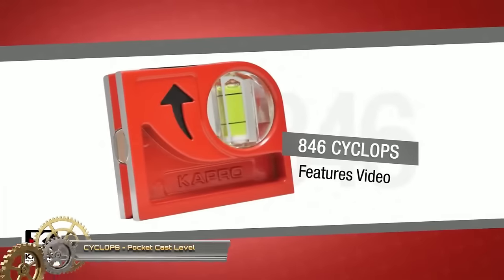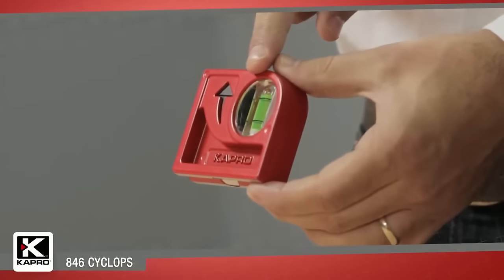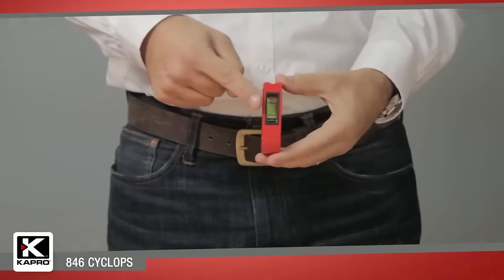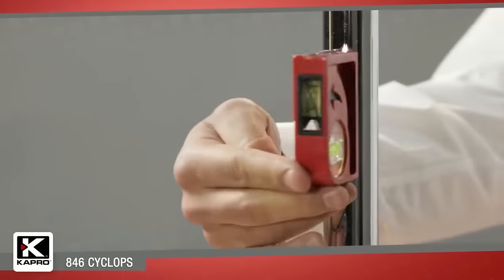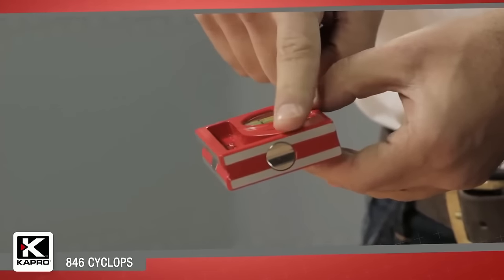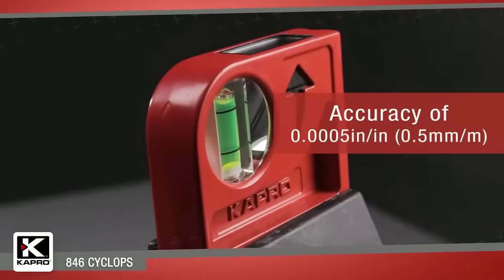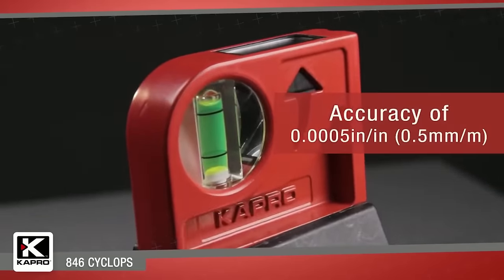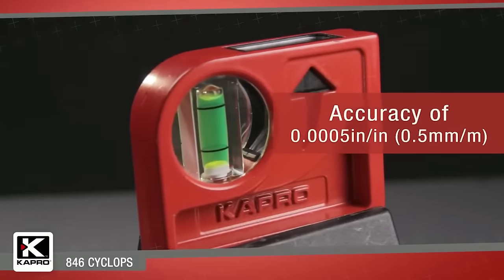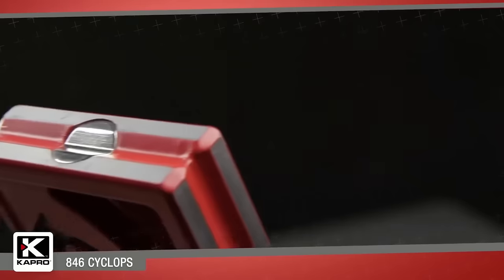The Cyclops Pocket Cast Level is a compact and durable tool designed for portability and precision. With a plumb sight dual view vial, it offers easy and accurate vertical plumb line readings without requiring uncomfortable bending or neck twisting. This level also includes a V-groove for pipe leveling and a strong rare earth magnetic base for secure attachment to metal surfaces. Benefits include its compact lightweight design, exceptional accuracy with the plumb sight dual view vial, durable cast aluminum construction, and versatility for leveling pipes and attaching to metal surfaces.